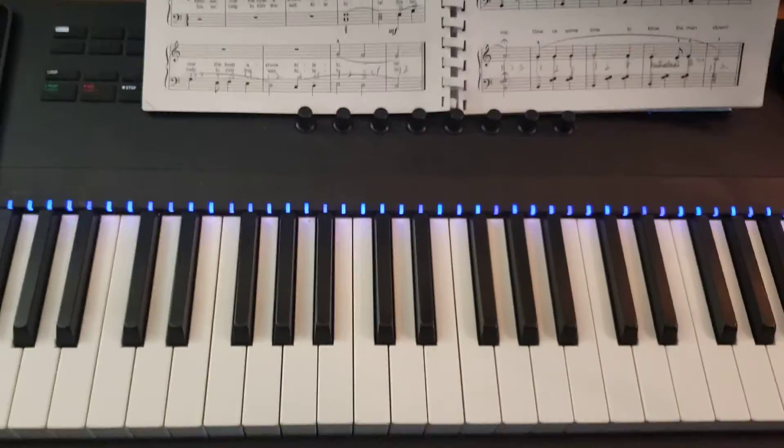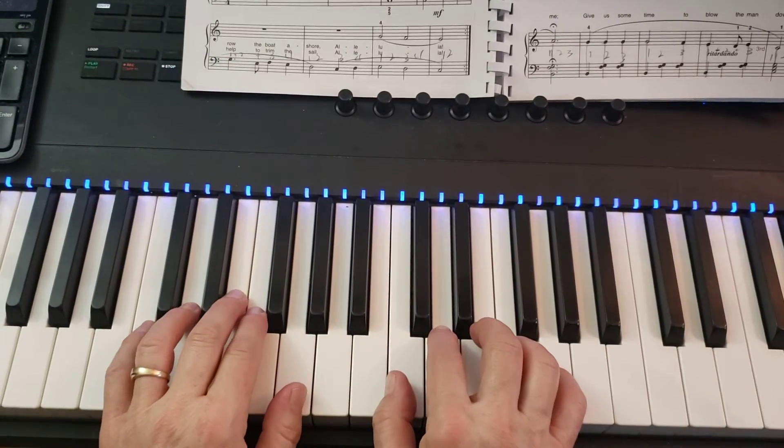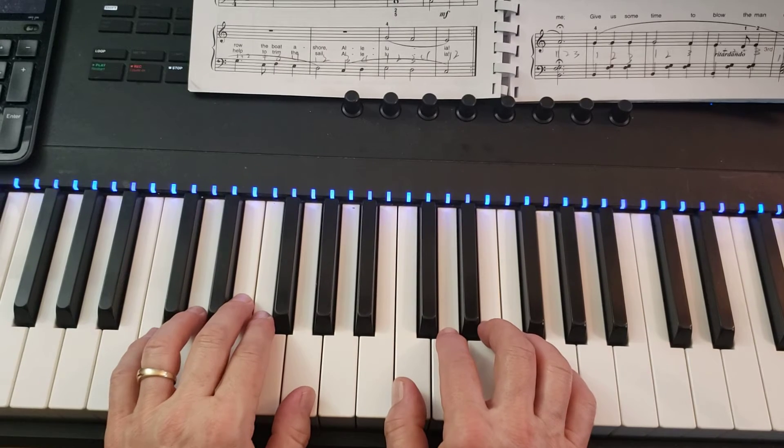All right, so now we've talked about it — let's play it. I'm going to count off a whole measure and then two beats before I start.